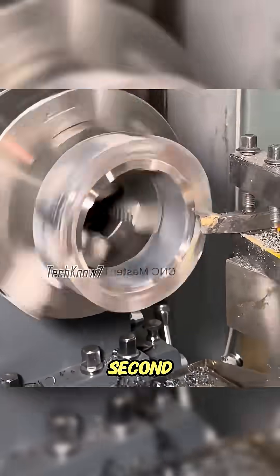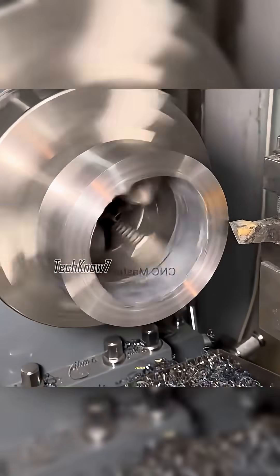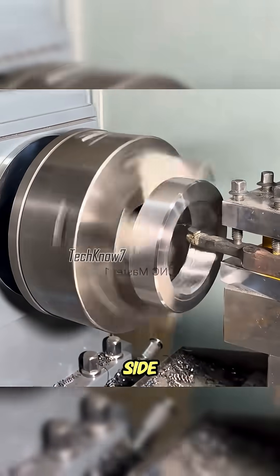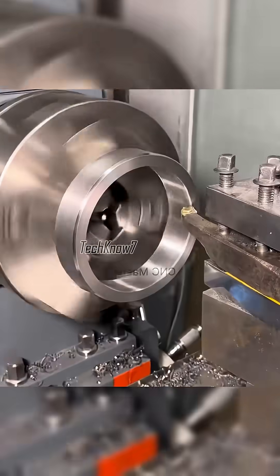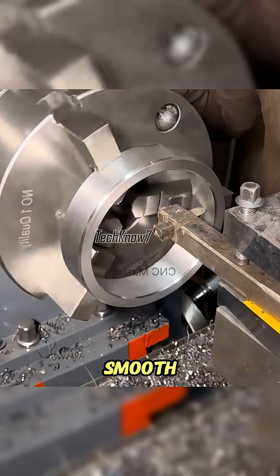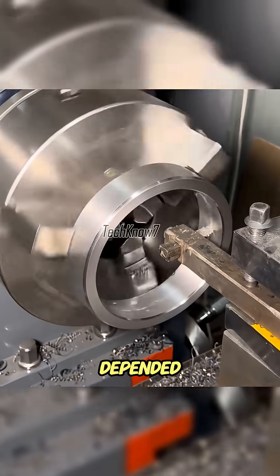Next, he moved on to the second steel block for the outer ring. The process was similar, but this time the ball groove had to be cut on the inner side, meaning he had to switch to another cutting tool. In this stage, Uncle Ahmed couldn't afford any distraction — the smooth rotation of the steel balls depended on this precision.